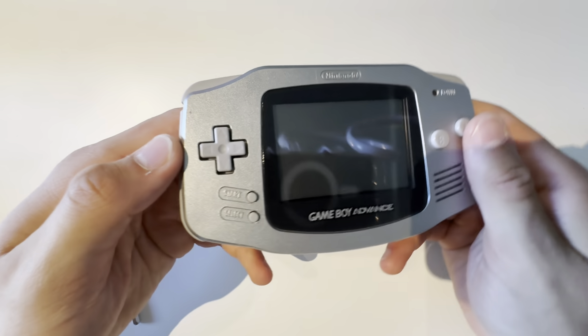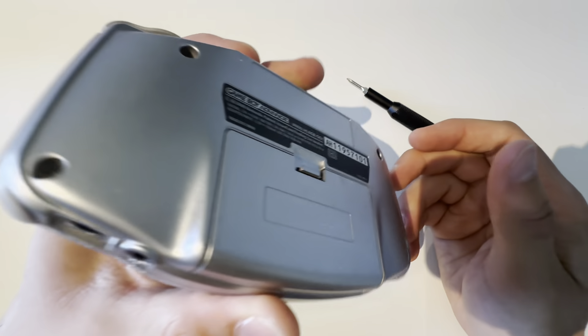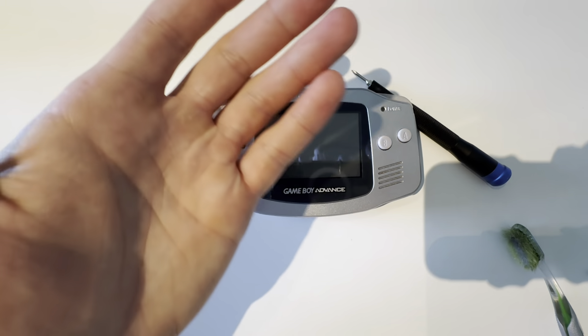And voila, you're done! So that's how you change the screen on a Game Boy Advance. Thank you for watching — like, dislike, subscribe, and I'll see you guys next week. Peace out!